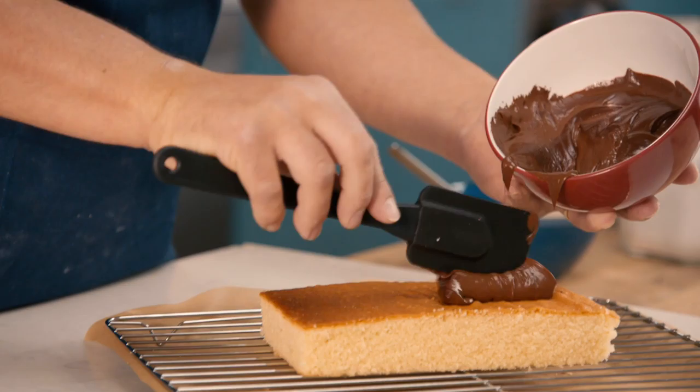So I'm literally just getting the chocolate ganache onto the top of the cake and, using your palette knife, tease it over your cake. That's the chocolate.